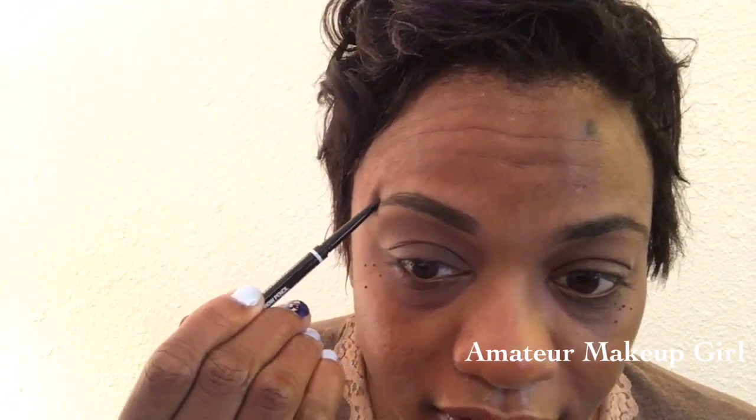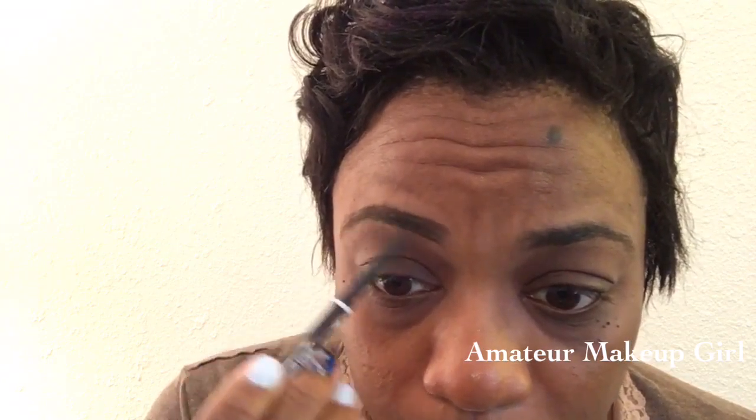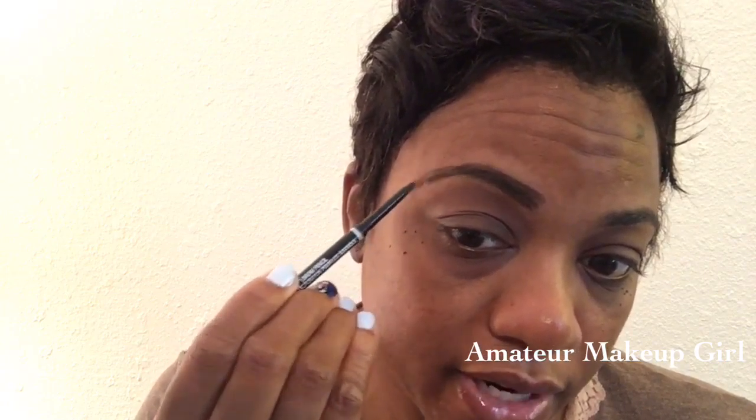I'm going to try out the NYX Micro Brow Pencil. I think I got the wrong color — this might be good for filling in the front end. I got the color Chocolate, and I think I need just a shade darker for the tail. But, as you know with me, we're going to roll with it. I was trying to find an everyday alternative to my Anastasia Dip Brow Pomade, and this is pretty good. It's a little bit lighter, and I just need to go a shade darker to create what I need on the tail end.